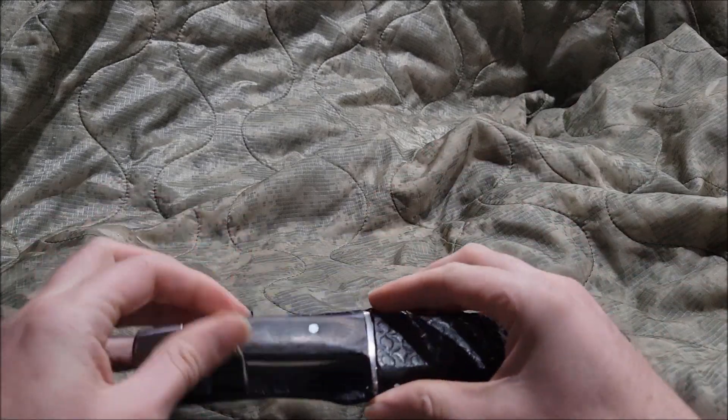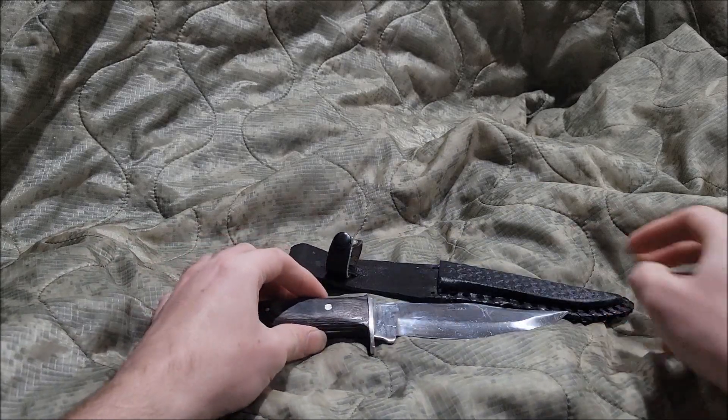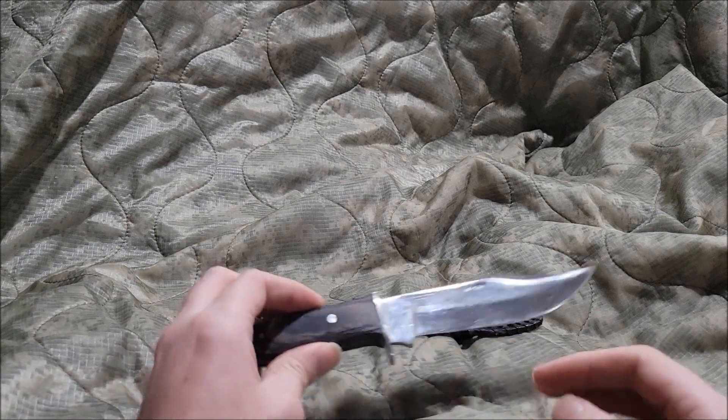What's up guys, Artil Boy here. Today we're going to be taking a look at the Pakistani Greywood Bowie knife. Let's begin.